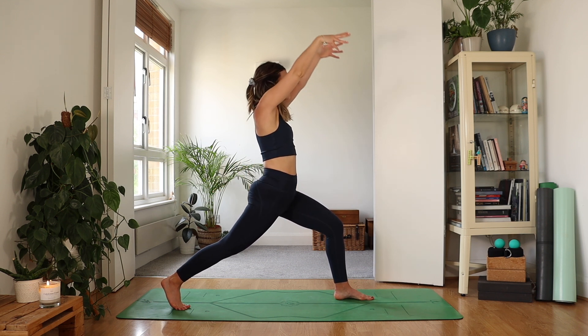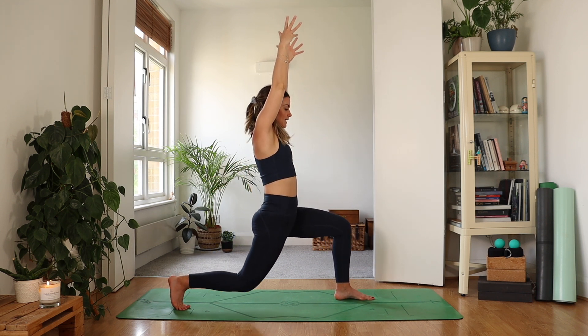Take a deep breath in. As you exhale, slowly bend into your standing leg and drop those right toes behind. Inhale, reaching the hands high.